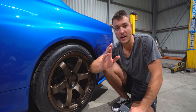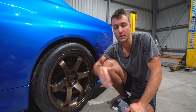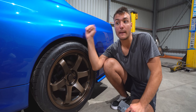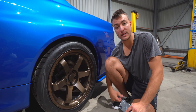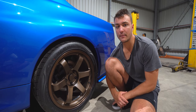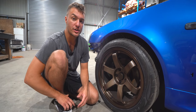People are saying as we progress throughout the build that this is not a budget build anymore, that it's gone way overboard. But I can promise you if you jump on Gumtree or Facebook and look at prices of running and driving stock or mildly modified R34 GTTs, you're probably going to get a very close figure to what this car owes me so far. And this is pretty much a fully restored shell that's been converted to look like a GTR, so we are still definitely within budget.